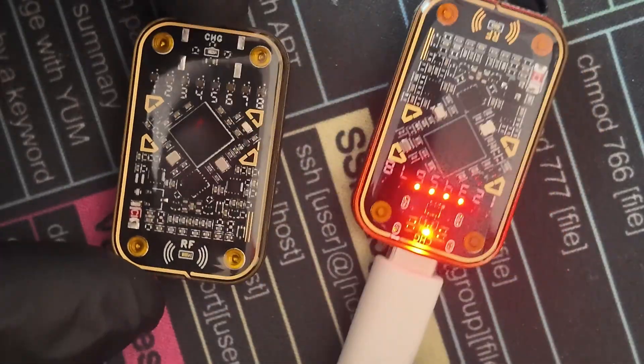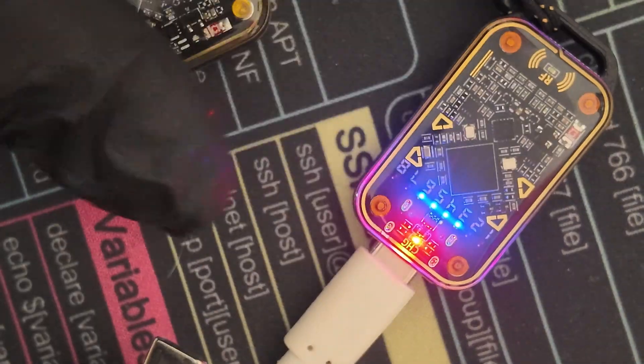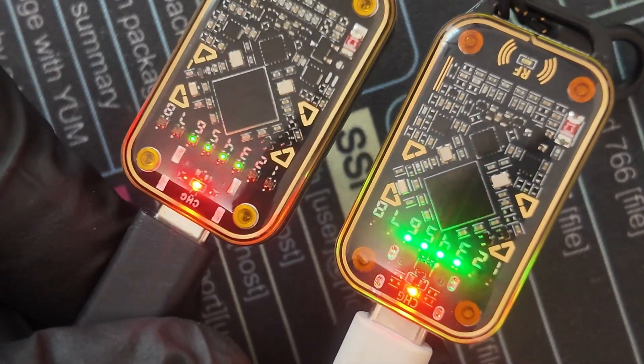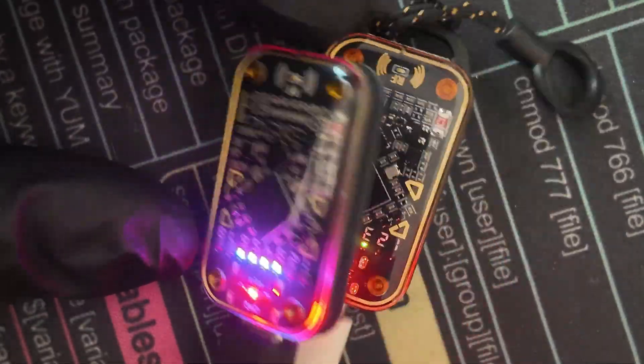We're going to grab a USB-C cable and plug into the clone — the charging light indicator comes on just the same. Now plugging into the authentic, you get that little key ring right there, which the clone doesn't have. They both glow exactly the same. The light patterns are just about the same.